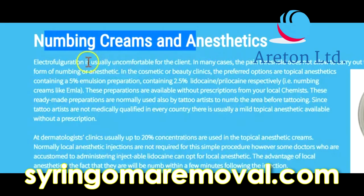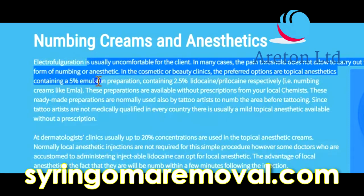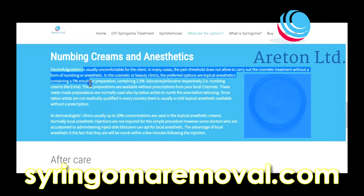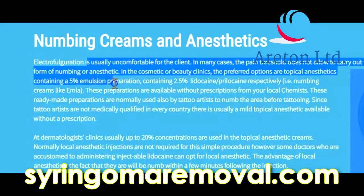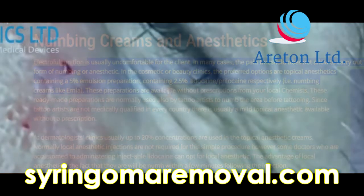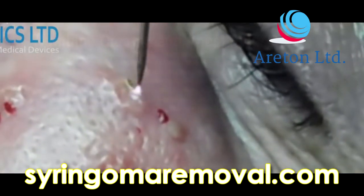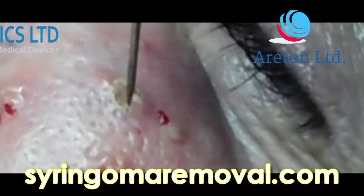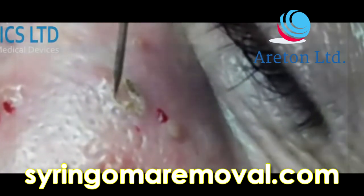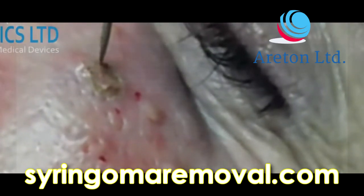Numbing creams and anaesthetics. Electrofulguration is usually uncomfortable for the client, and in many cases the pain threshold does not allow the treatment to be carried out without a numbing or anaesthetic product. In cosmetic or beauty clinics, the preferred option is topical anaesthetic emulsion preparations containing 2.5% lidocaine and prilocaine respectively — numbing creams like EMLA. These are available without prescription from your local chemist and are also used by tattoo artists.